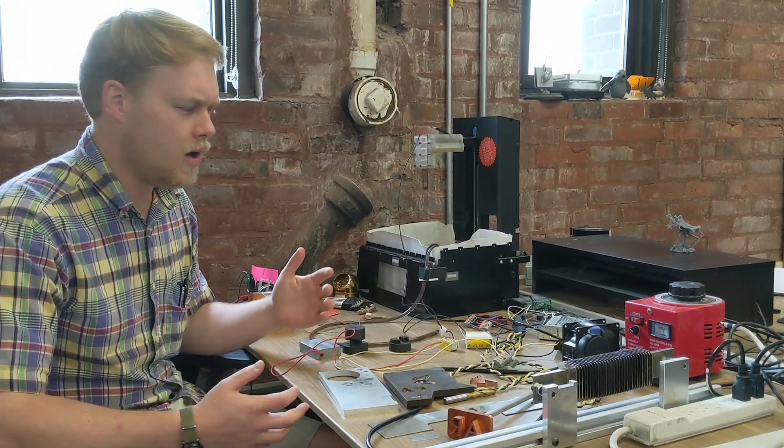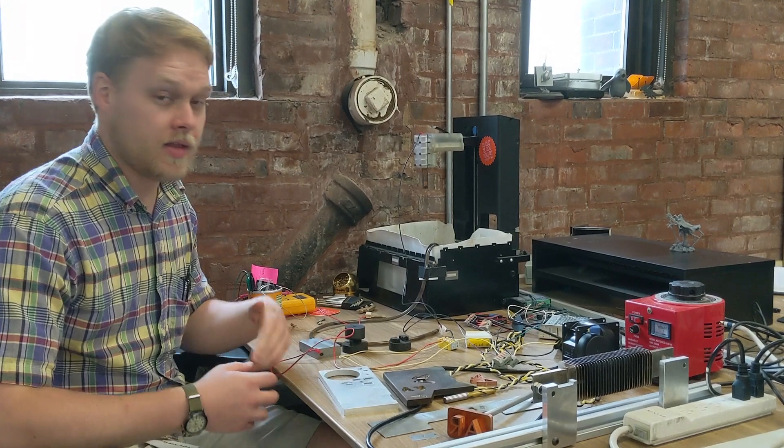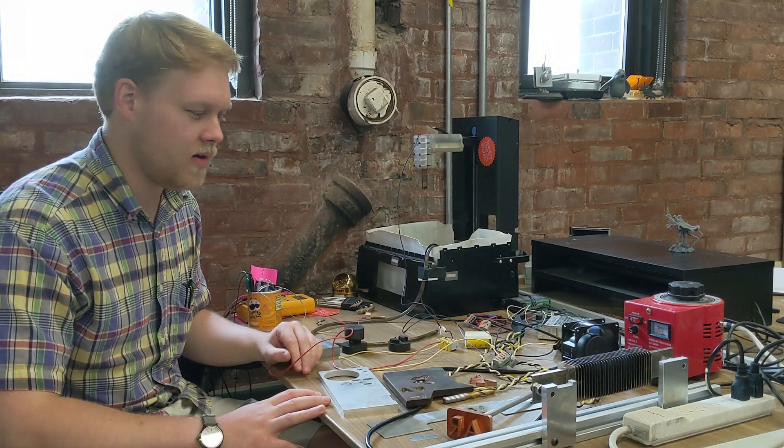Basically, you just charge up a capacitor, and whenever the voltage gets high enough it'll just arc across your workpiece and then the process will repeat. Unfortunately, none of them are really documented that well, so I'm hoping to show you in more detail what I have here today.